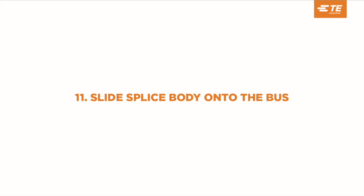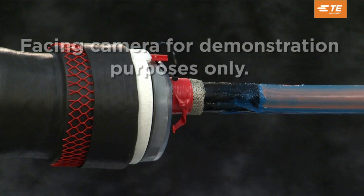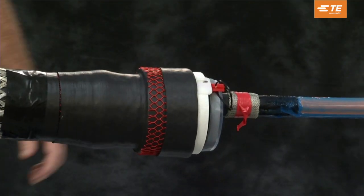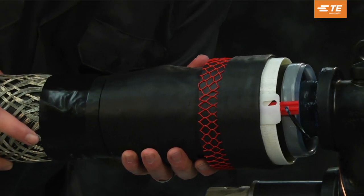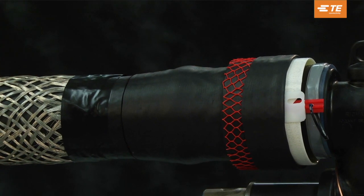Slide the splice body onto the bus. Position the splice body with the red release tab lined up on the side of the bus facing the installer — for this video the release tab is facing the camera for better viewing. Slide the splice body firmly onto the bus so that the lip of the joint body, the clear portion, overlaps the shoulder of the bus and is firmly butted up against the bus shoulder.